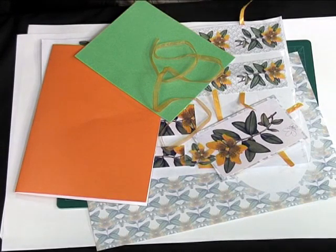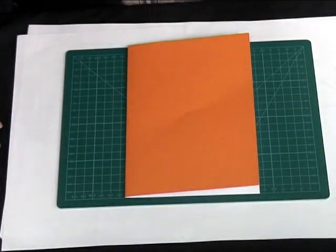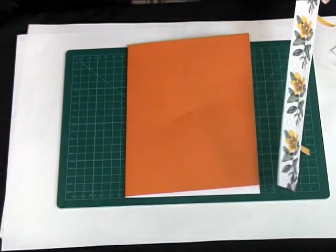For this card I've taken some pearlised card in two different colours, the toppers, one set of the stackers, and an insert page in A4. I've scored and folded the A4 card into an A5, and then I'm going to take the border strips that I've cut and decorate the edge of the card.